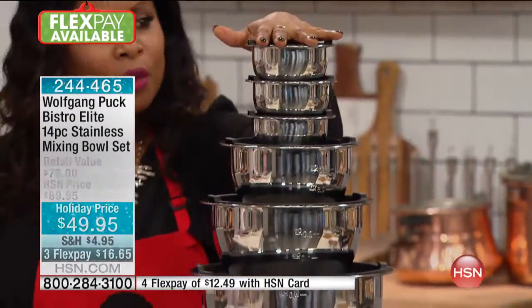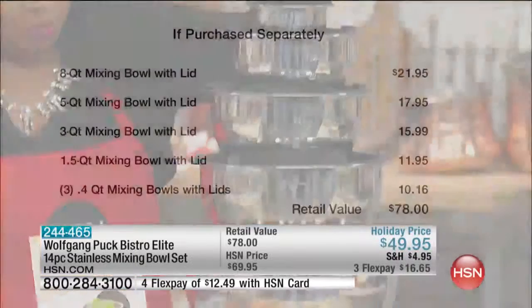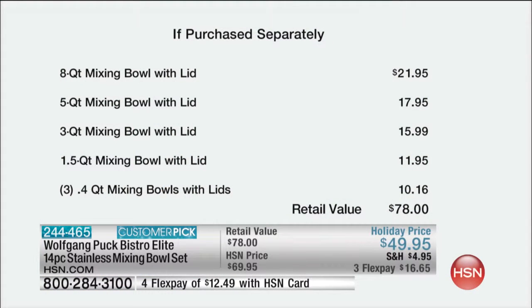I want to show you the value. Individually if you're going to buy them on your own, they're $78. But tonight we get to share them with you at $49.95, and thank you to over 200 of you that have quickly dialed in to select yours.